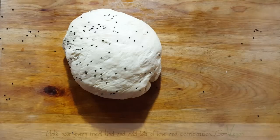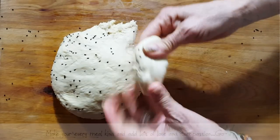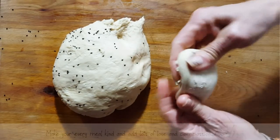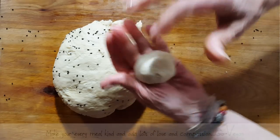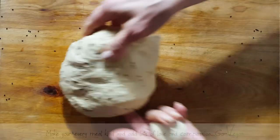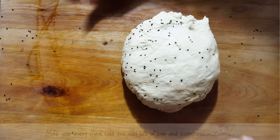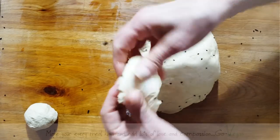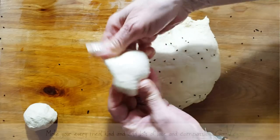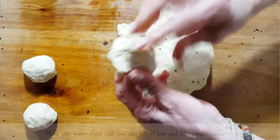There we go, my counter is nice and clean. There's our naan bread. We're going to make them into smaller sizes. About that size in my hand — you can make them bigger, you can make them even smaller than that. Now I am just going to grease my board and I'm just going to lay them down and let them rest again. So try and get them as even as you can if you want that uniform size.